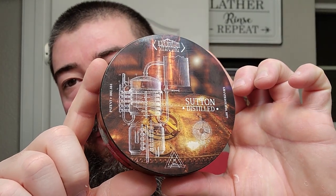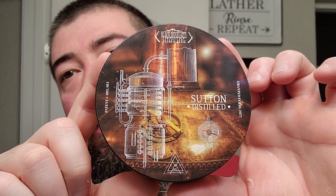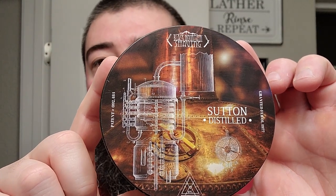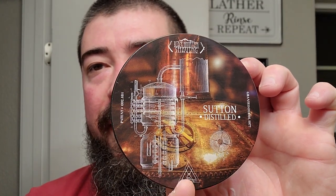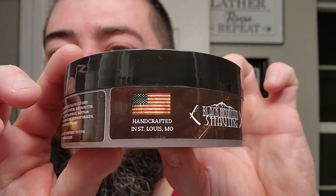All right, I'm back. We got ourselves some bourbon this evening — some weeded bourbon. This was a gift from good old Riley at First Line Shave. We're going to be reviewing the new Black Mountain Shaving in collaboration with First Line Shaving. This is the flanker to Sutton, and this one is Sutton Distilled. Beautiful label right there — you can kind of see the copper kettle in the back and the diagram of the still in front. Very nice label, kind of got like a top-down view. Very, very good looking stuff.